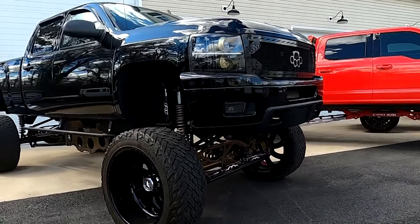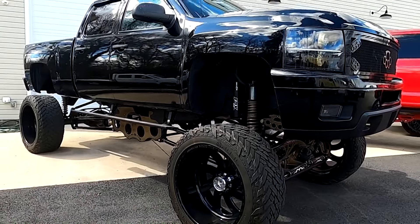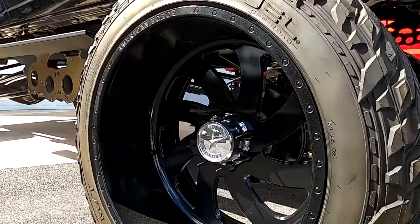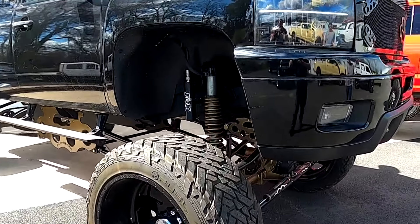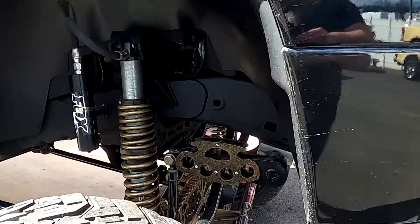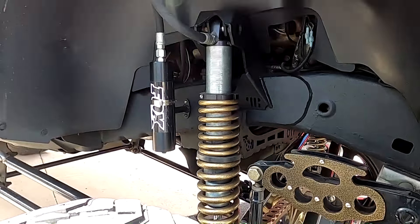Interior is basically stock with a little bit of upgraded stereo — nice, well-loaded interior. Of course it's a 6.6 Duramax with Allison transmission, and it hits the road fine. I've actually gotten down on the truck pretty hard — I pulled out in front of some traffic the other day, goosed on it, and it got down and got busy. It's actually very strong. I'd have to guess the gears are probably 4.56 or 4.88, so it matches with the tires. I believe the truck's probably tuned — like I said, it gets busy.